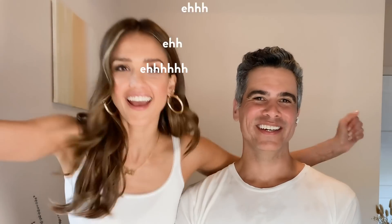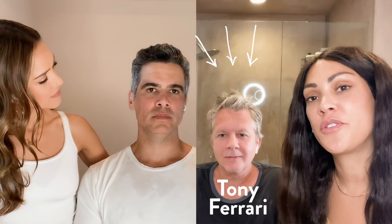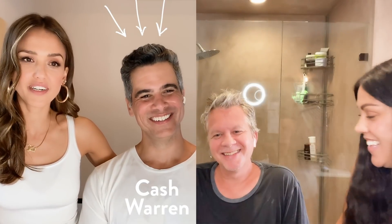Hi everyone, this is Jessica Alba. Welcome back to my YouTube channel. I have one of my most favorite guests in the whole world, Shawnee Darden, and our other guests, Mr. Tony Ferrari and Josh Warren.